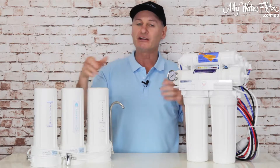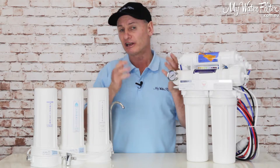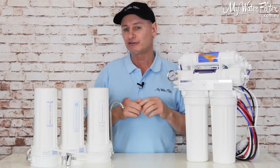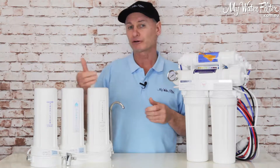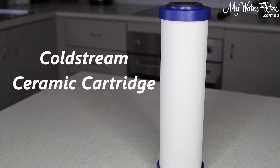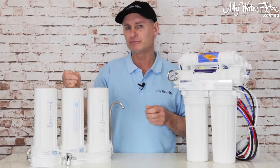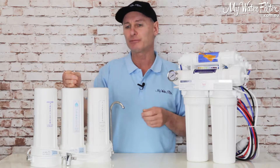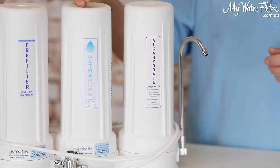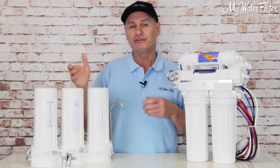The second stage is basically stopping the bugs and heavy metals — lead on the roof, flashings. The water can be a little acidic so it can eat out the copper pipe, meaning a lot of copper can come through as well. The ultra-pure or cold stream cartridges are fantastic for rainwater because they'll remove heavy metals, herbicides, and pesticides, and block bugs because they're a ceramic cartridge. So that's normally where we go — a ceramic for the bugs.